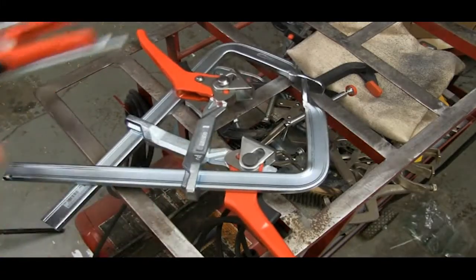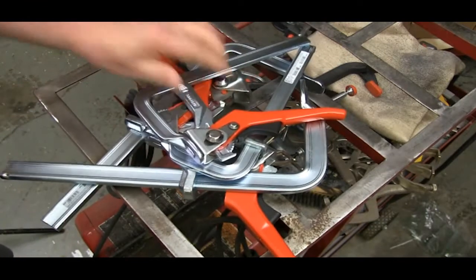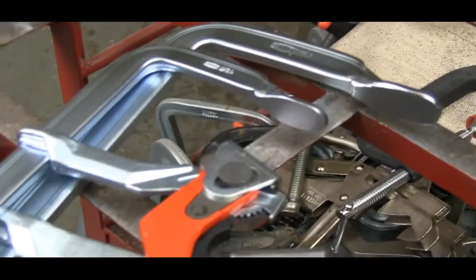If you're at all familiar with Bessey clamps, you won't be surprised by the quality and durability that's built into their new lever clamps. There is some new thinking here, but all of the Bessey traditions continue.